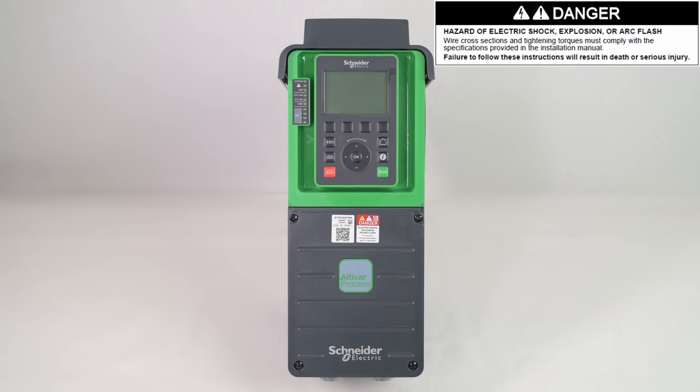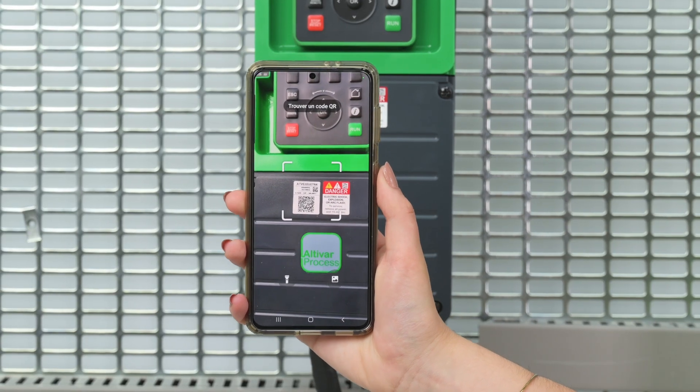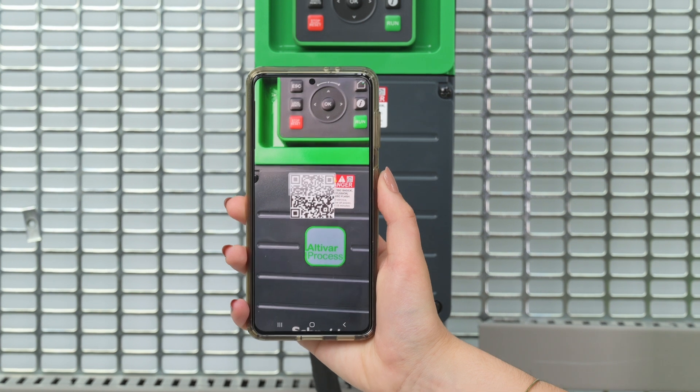Unpack the drive and verify that it has not been damaged. Scan the QR code in front of the drive to get your product information, technical documentation, and error codes explanations.